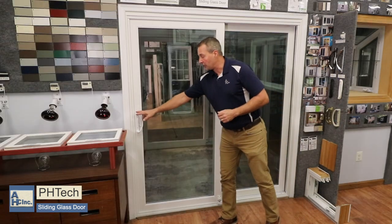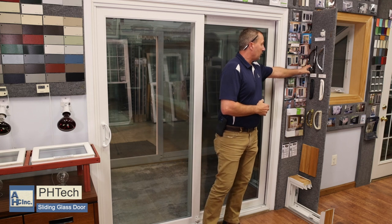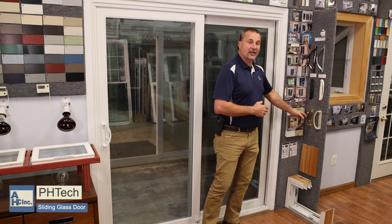The handle shown is a white half moon, which is standard. You do have options of different ones — chrome, brushed chrome, and brass — that you can pick from.